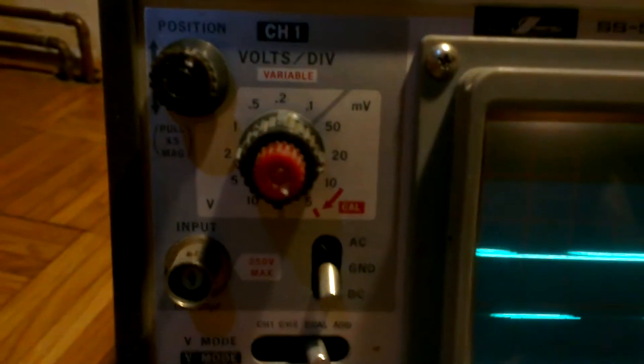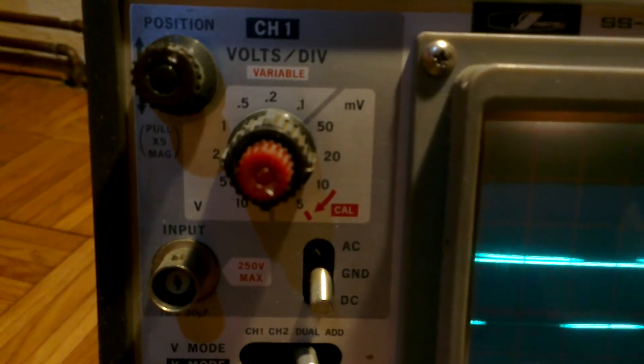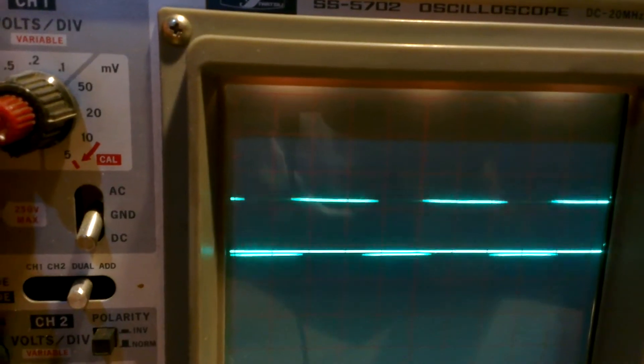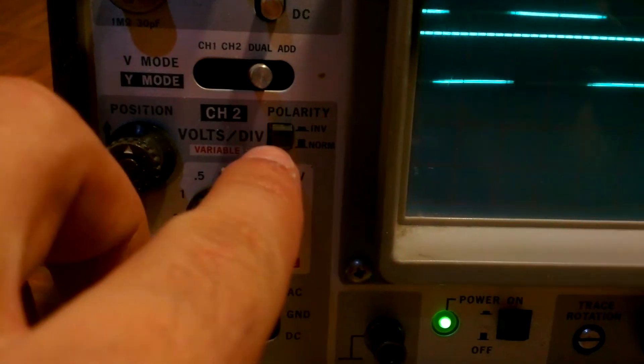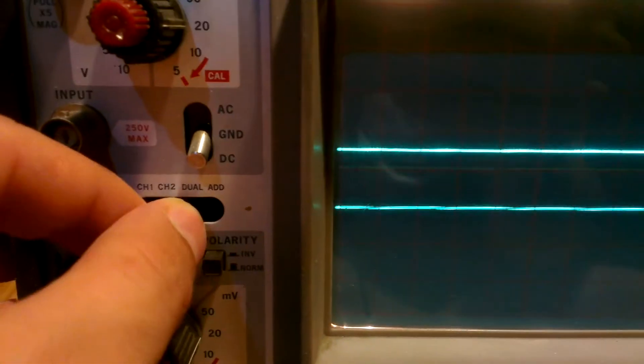It's a dual channel, analog, 20 MHz scope. It's got AC-DC coupling on each channel. You can adjust the position as you want. It's got the same thing on channel 2, plus it says polarity, but I'm guessing you get the inverted picture so you can see better which channel you want. It's got selection for channel 1, channel 2, dual, and an add function.